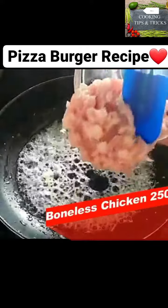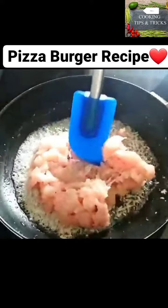I took boneless chicken with 200 grams. I cut it in 2 cubes.